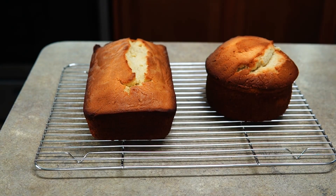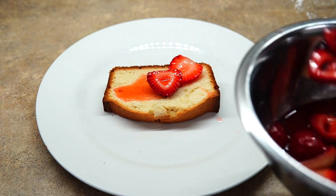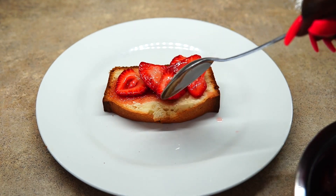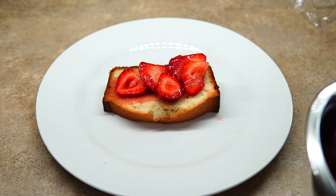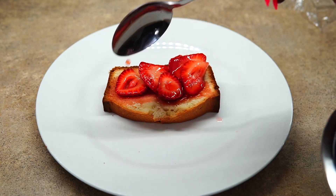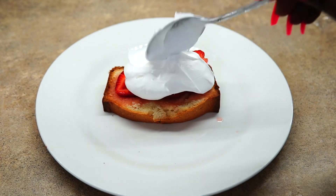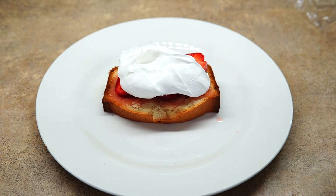Now I'm just going to assemble. You want to put a slice of pound cake down and top it with your macerated strawberries and all that juice. Next I'm going to add some whipped cream on top — you can make it or buy it from the store; I definitely got it from the store today.